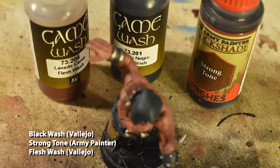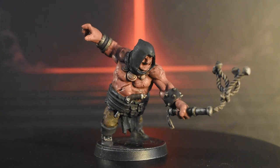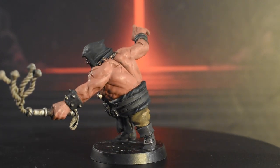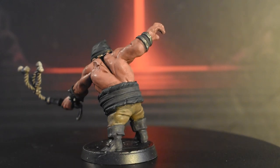Next comes the wash, with any black wash of your choosing all over except for the skin — I'm using Vallejo Black Wash. The skin gets flesh wash, and the necklace gets a brown wash, in this case Army Painter Strong Tone. Truthfully, wash colors aren't extremely important. The difference between Nuln Oil and Black Wash should only ever really come down to which one you happen to have on hand, in my opinion. As such, you should be able to swap between brands and achieve similar results to mine.